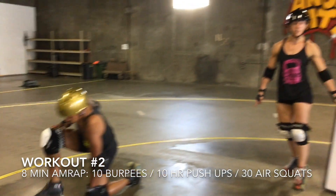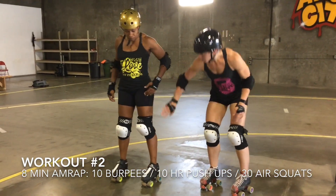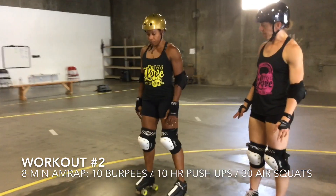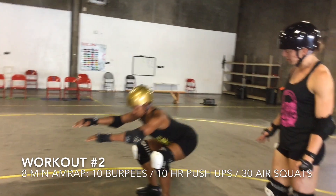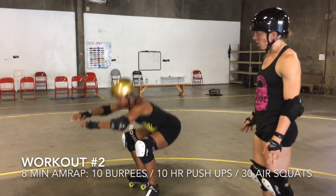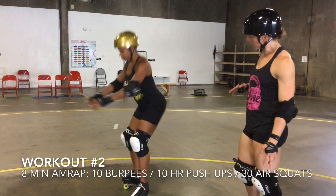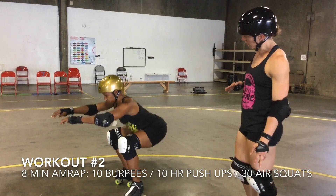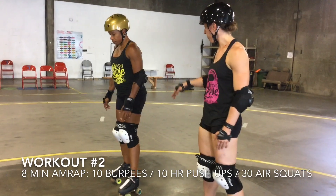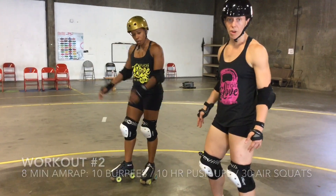For the 30 air squats, it's pretty simple — we just need to make sure the hip goes below the knee crease. She'll go all the way down and back up — that's a good rep. A no-rep would be stopping at parallel or just short of that. Also, when we get fast we sometimes don't go to full extension at the top — those would all be no-reps.